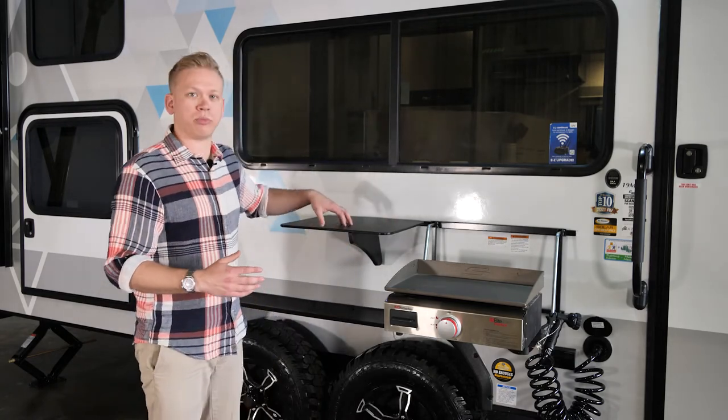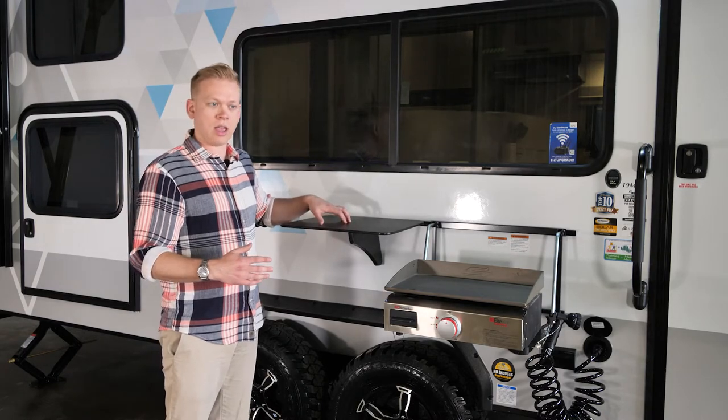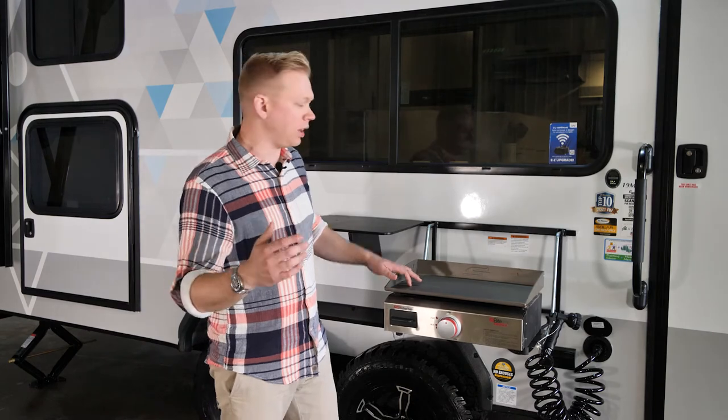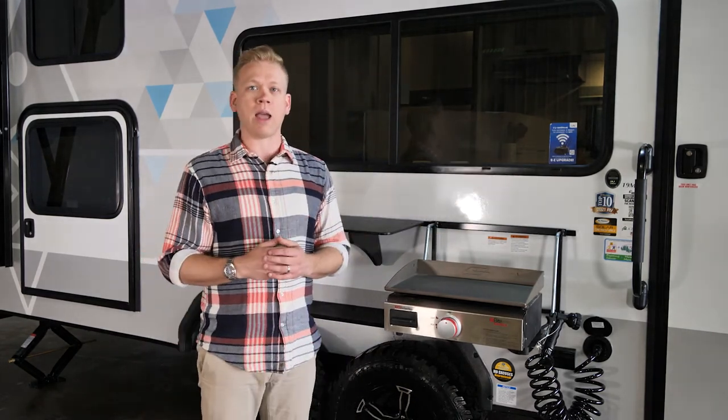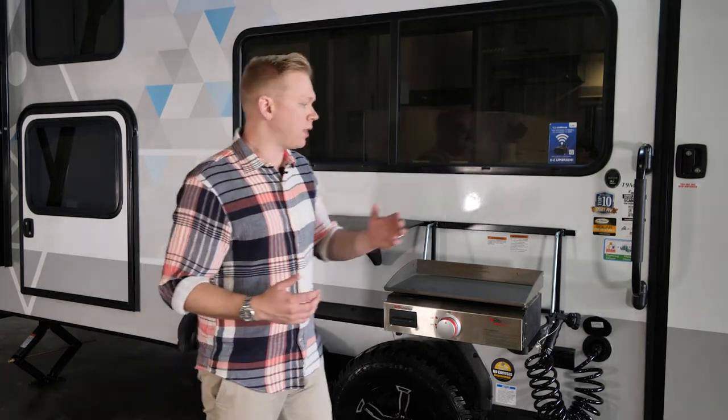With the prep station, you can prep all your materials before you throw them on the grill, right outside. The flat top grill connects conveniently into the onboard LP quick connect, which pulls right from the IBEX's onboard propane supply.